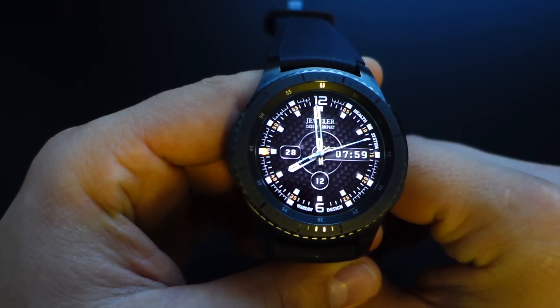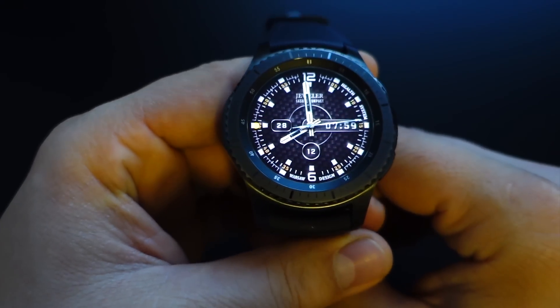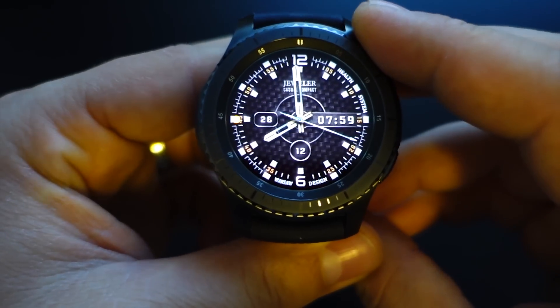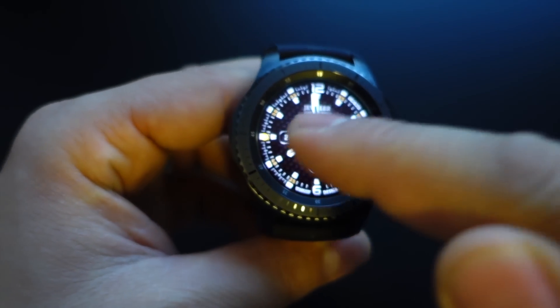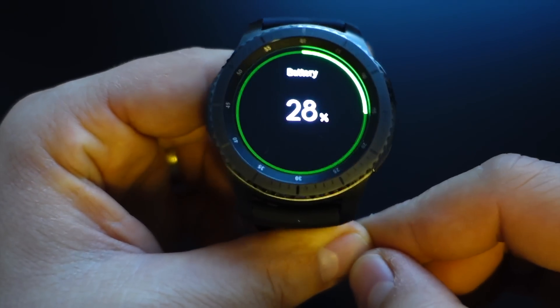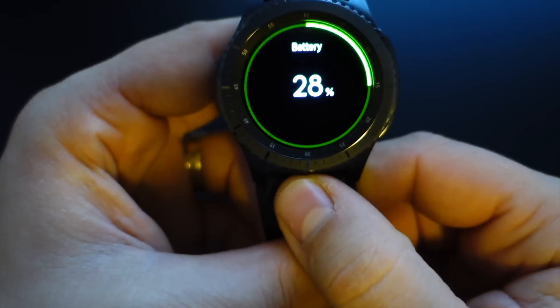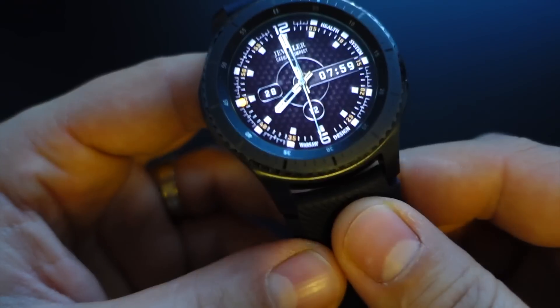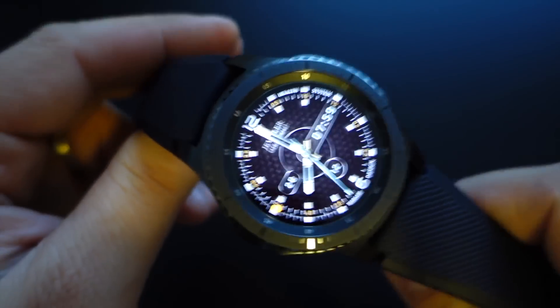In my case I've been using my smartwatch for almost 3 days and I still have 28% of battery. In all this time I had the always-on display activated. As you can see here, I have 28% of battery and my smartwatch was used for almost 3 days.